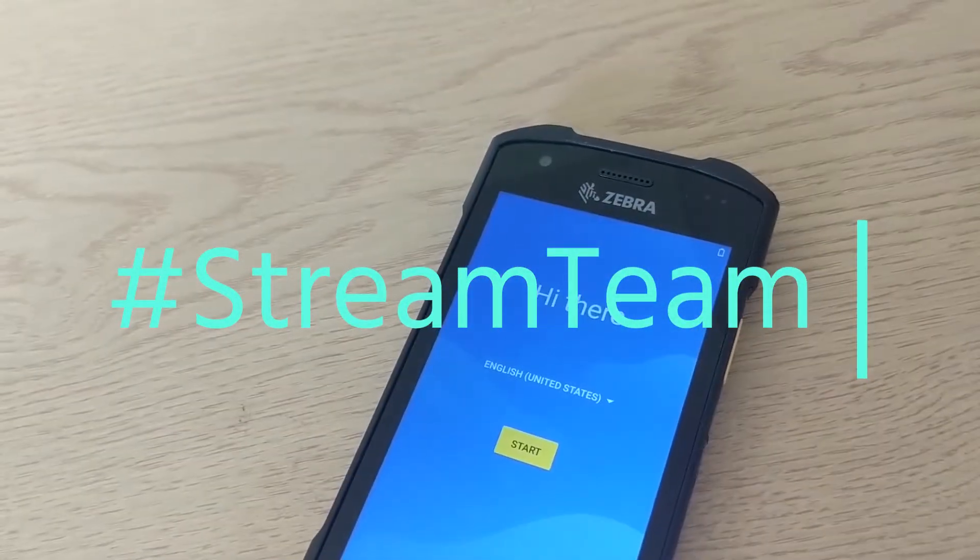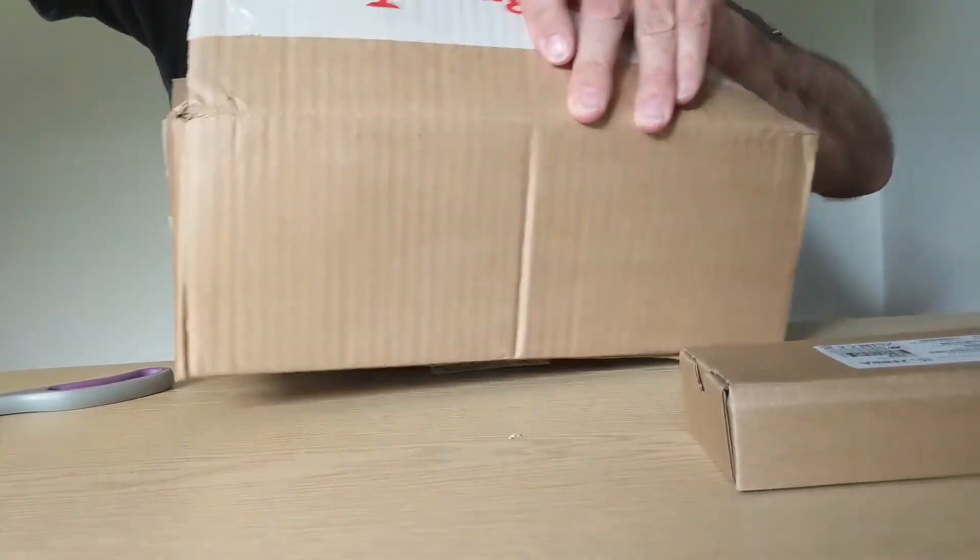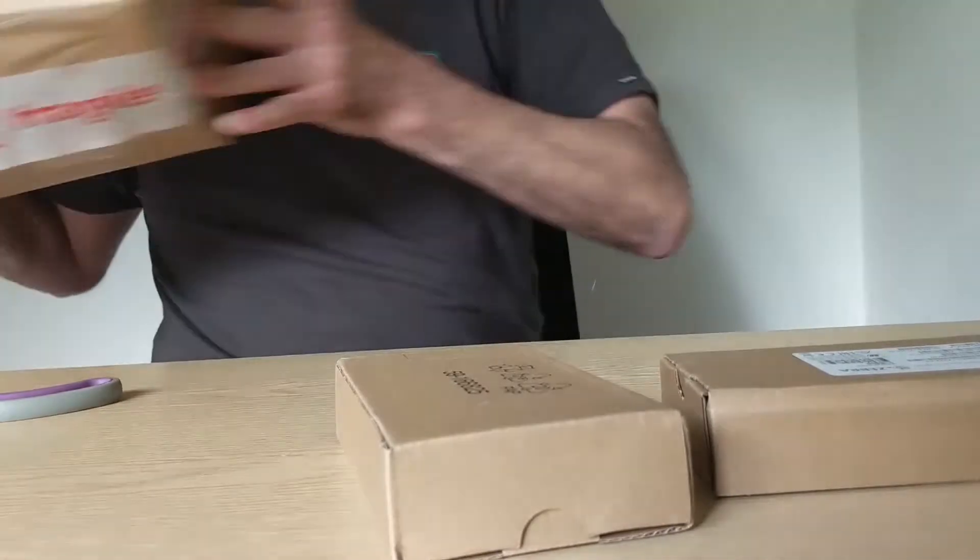Hi, it's Peck from StreamTech. So I've just received in the post today a parcel from Zebra with the new TC26 device inside. This is the replacement for the TC25 device.